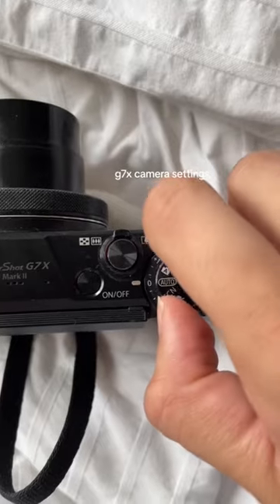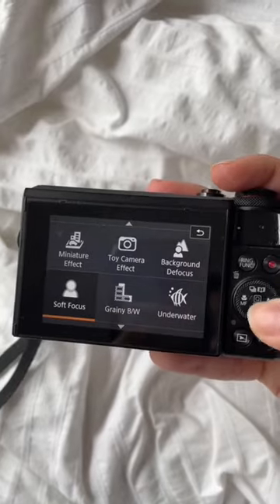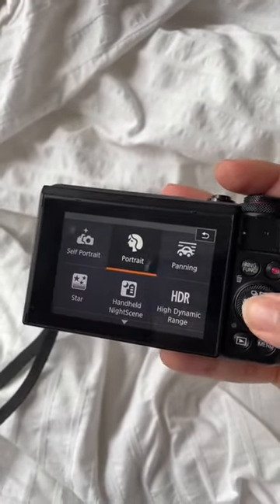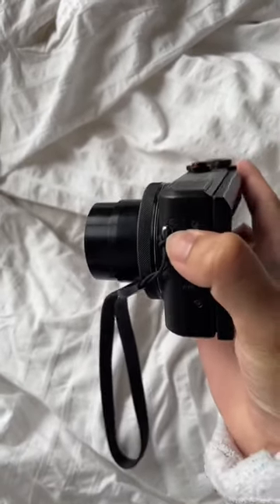The G7X has been trending all over TikTok, so I'm going to show you guys the settings I use to get those flash photos that all the influencers are doing. So I'm going to go into scene, and there's a bunch of different modes you can try out, but I think portrait mode is the best to get that airbrush skin kind of edited, but really clean and natural.